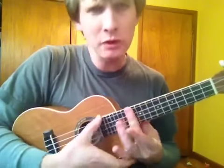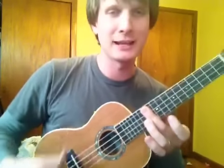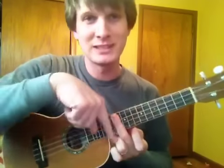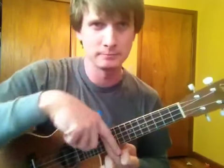Your 12th fret is this magical fret where everything starts over — it's like New Year's. It's actually the center between your bridge and your nut — the same distance from the nut to the 12th fret as from the 12th fret to the bridge. A little trivia.